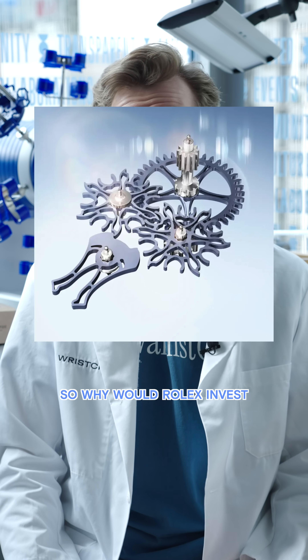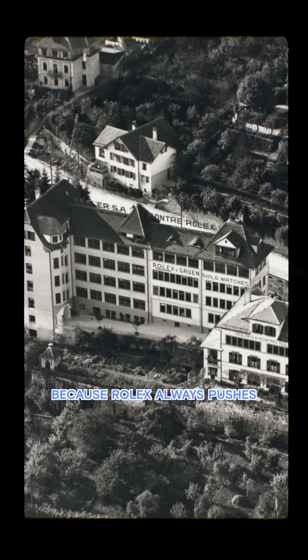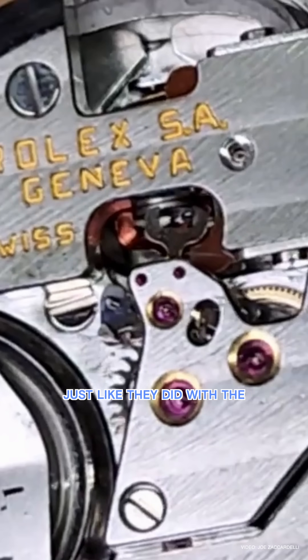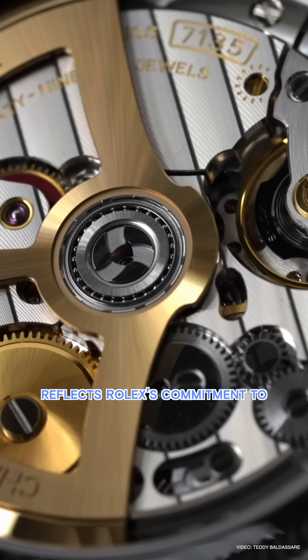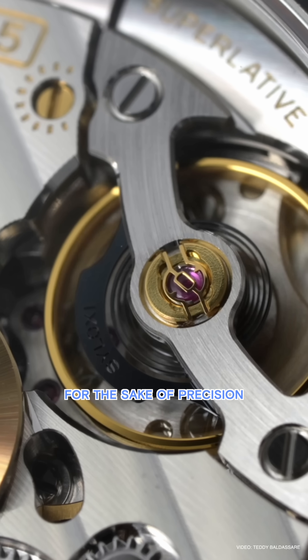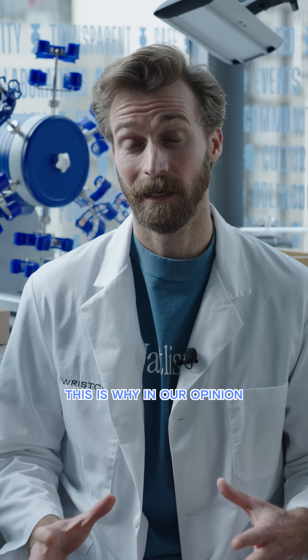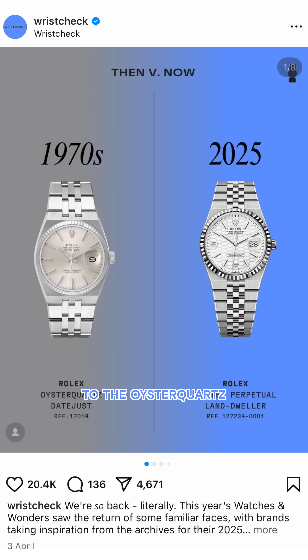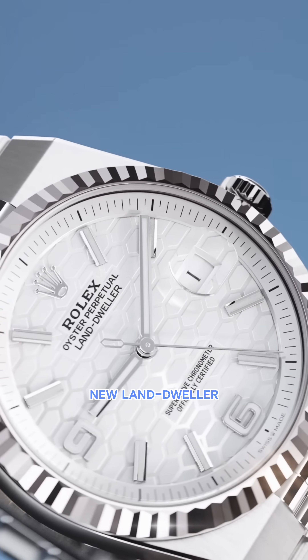So why would Rolex invest in this new escapement design if they've had success with the tried and true lever escapement? Because Rolex always pushes the envelope. Just like they did with the Oyster Quartz in 1977, this new Land Dweller movement reflects Rolex's commitment to continually improving mechanical watchmaking for the sake of precision and performance, even though mechanical watches are long obsolete. This is why, in our opinion, it looks so visually similar to the Oyster Quartz — because the technology and innovation at the time was so pivotal. What do you think of the new Land Dweller?